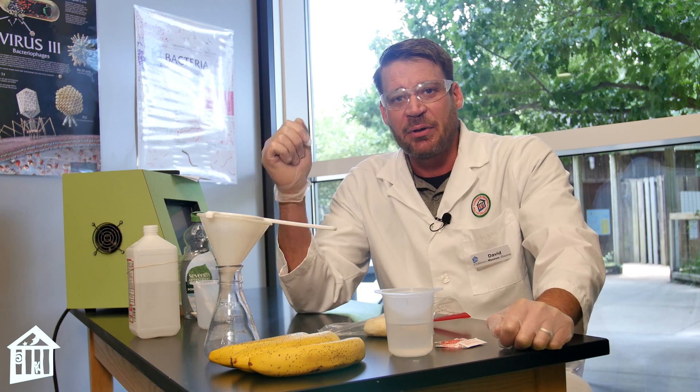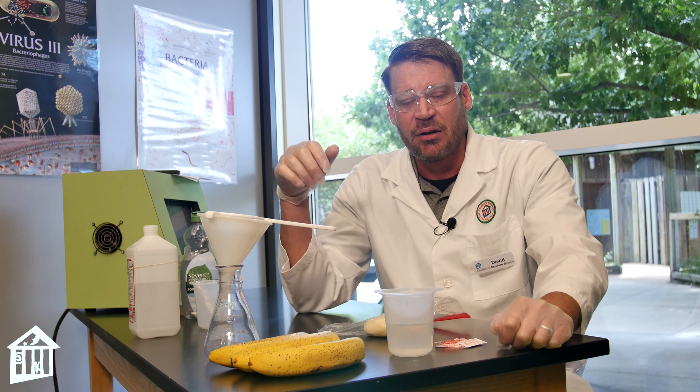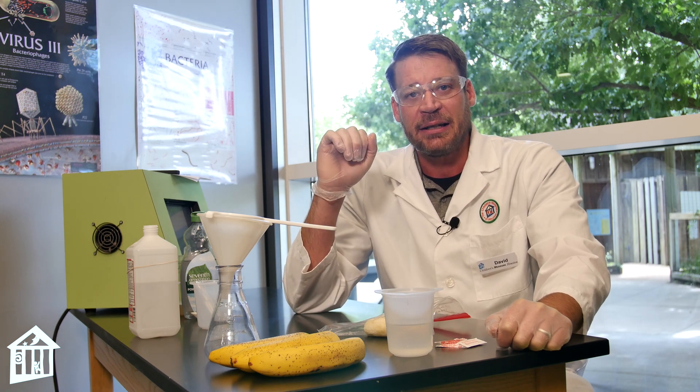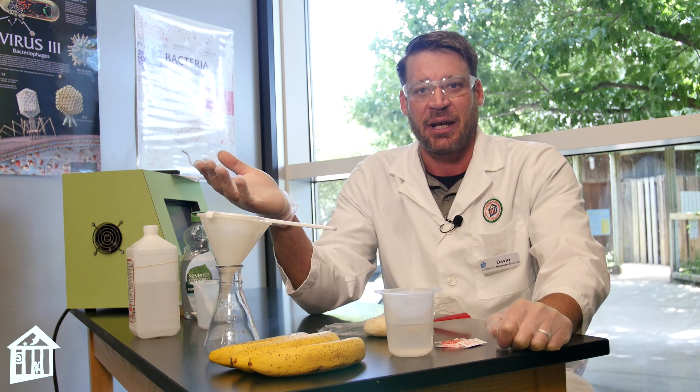We're in the lab today because we're investigating Deoxyribonucleic Acid, or for short, DNA. DNA is a polymer made up of four specific monomers called adenine, thymine, guanine, and cytosine. A pairs with T, G pairs with C.